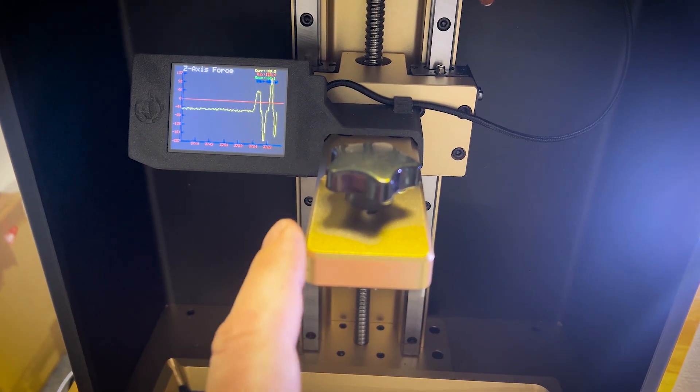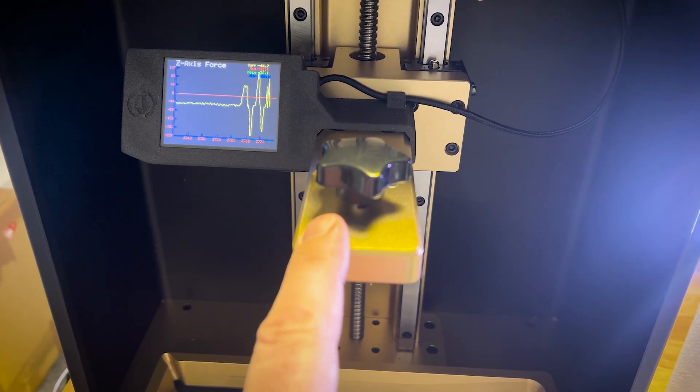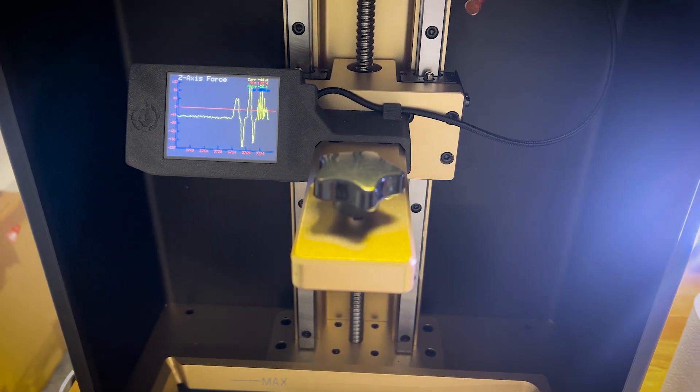As you can see, I'm barely touching the 3D printer where the build plate should be, and you can see on the graphic that this is very sensitive.